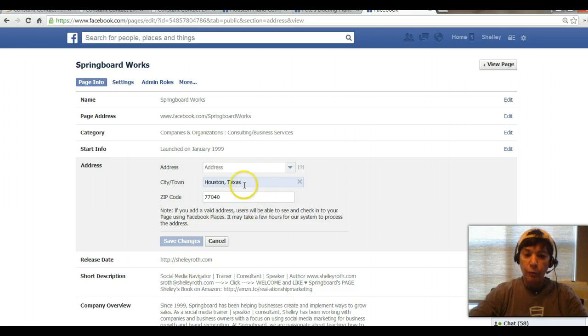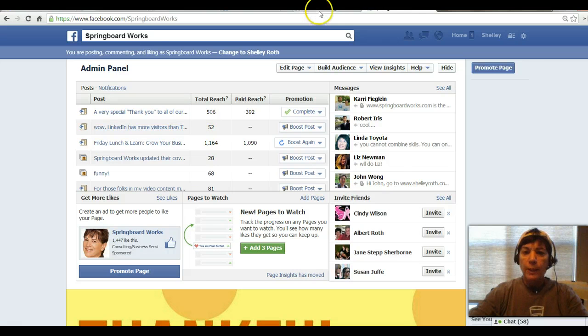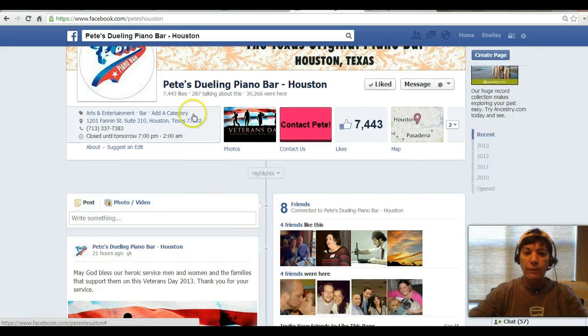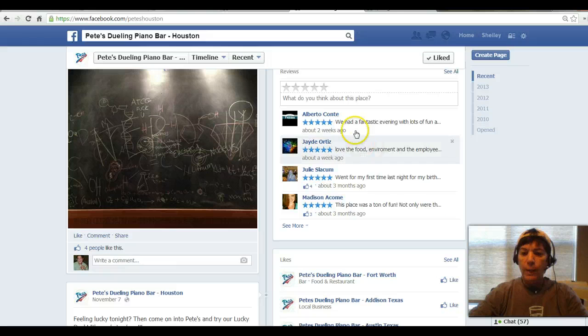As you can see, I don't have a physical address for my business, so I just have Houston and the zip code. But let me go ahead and show you some examples of pages that do have a physical address. We're going to head over to Pete's Dueling Banjos, and there's a physical address you can see. And when I scroll down, there are those ratings.